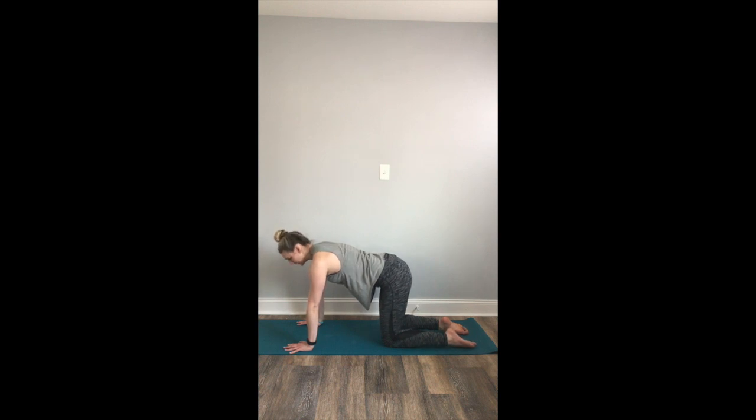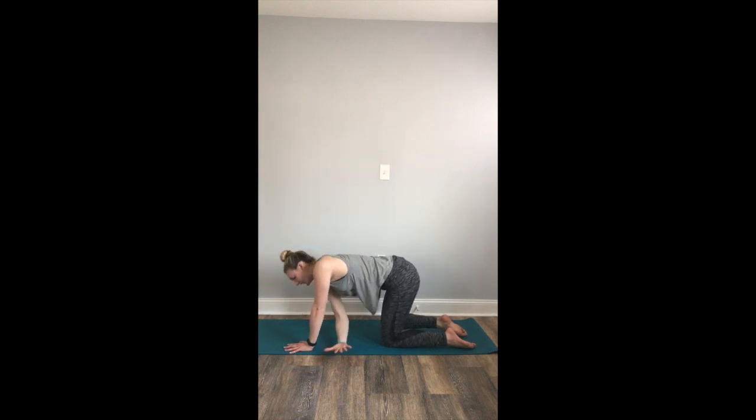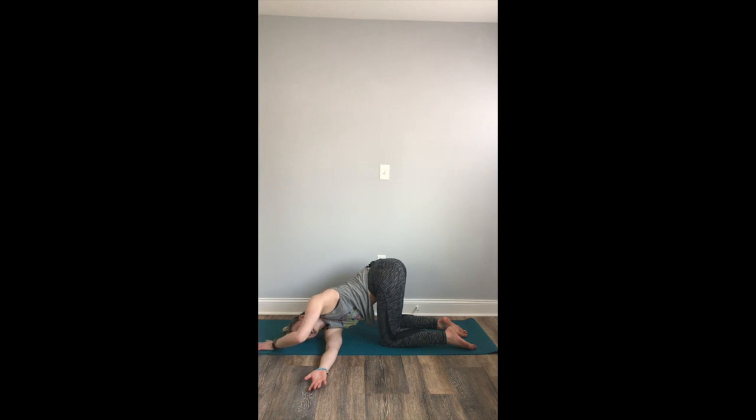We're going to thread the needle here. Inhale, reach your right arm nice and high toward the sky. Exhale, thread the needle — send your right arm behind your left wrist. Drop your right shoulder and ear down to the mat. Breathing to your right shoulder. If you'd like to deepen it, you can extend your left fingertips forward. Staying with your breath. Deep, full breath in. Full breath out. Inhale. Exhale.